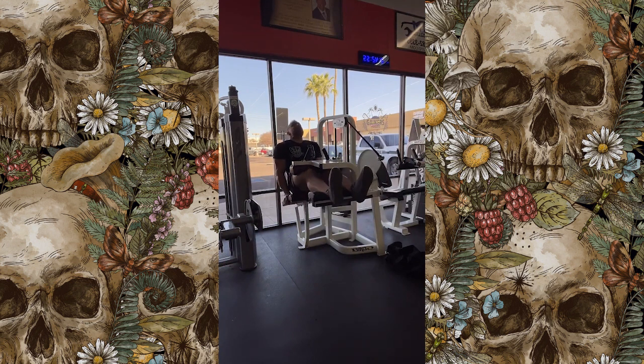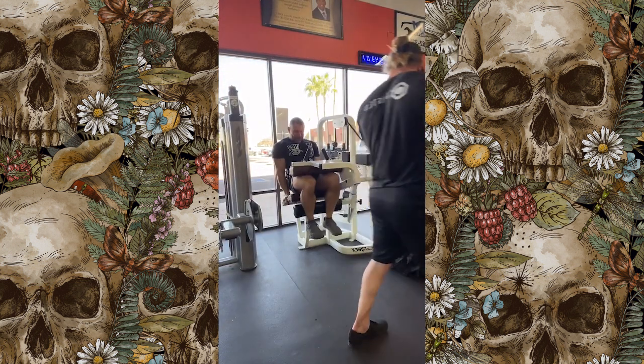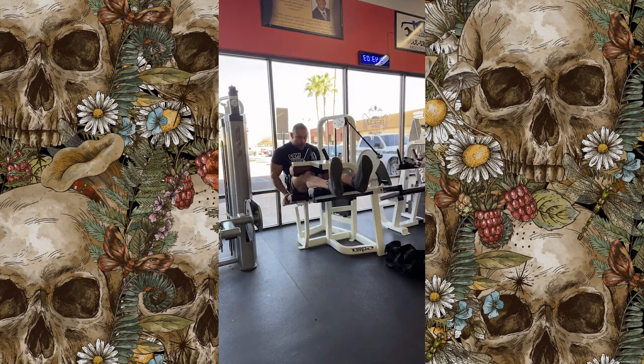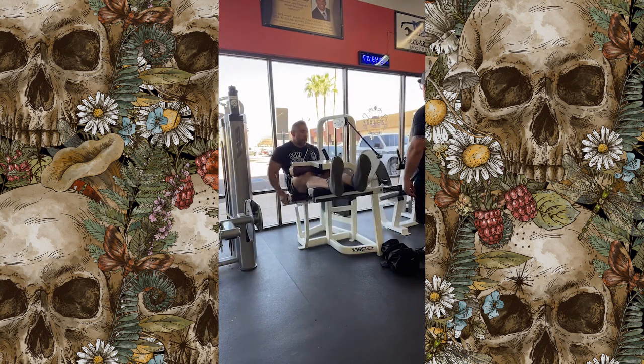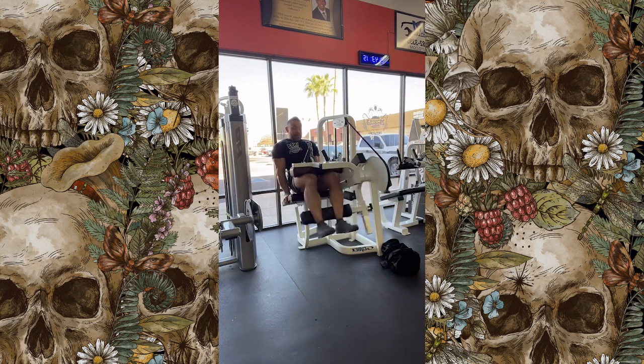After that we went to two sets of seated leg curls. We went heavy on both sets, contextual to the rep range — the first set was ten reps and the second set was eight reps. Here I take a slight pause at the top of every rep. As long as it's not more than ten seconds, your body doesn't know the difference — you're still in the middle of the set.